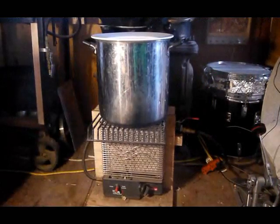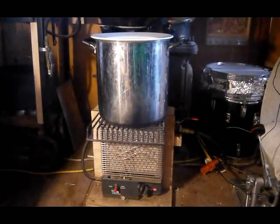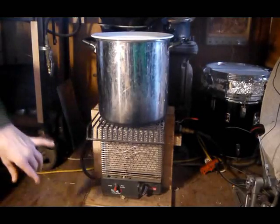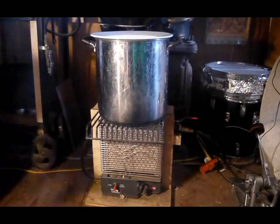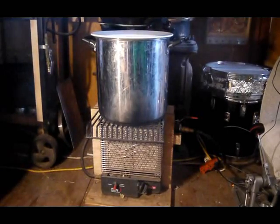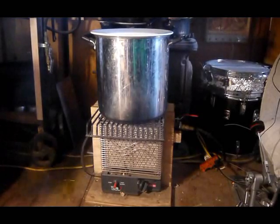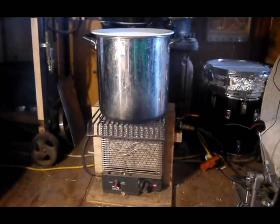In our search for alternative energy, we've been looking at many different ways to heat our place. This is a propane catalytic heater. This is not an alternative energy — propane has been known for a long time — but this one is usually designed for RVs, and we use it in this little cabin that we live in.